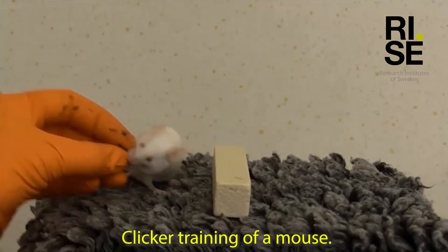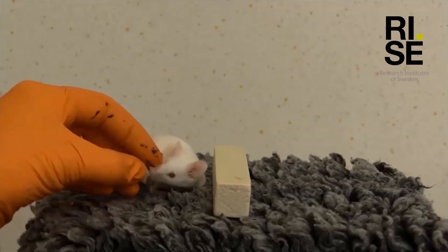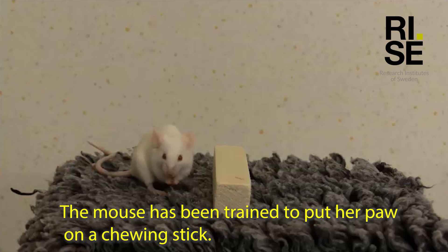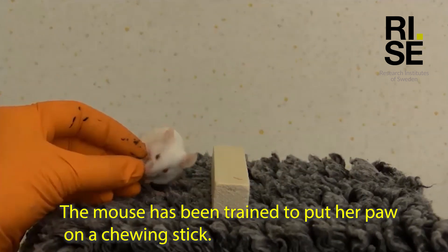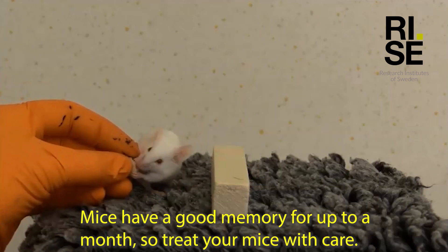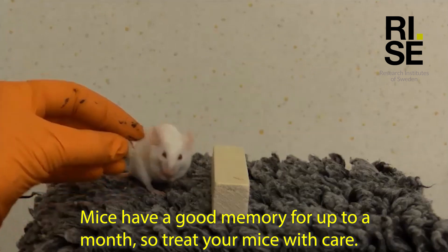Clicker training of a mouse. The mouse has been trained to put a paw on a chewing stick. Mice have good memory for up to a month. So treat your mice with care.